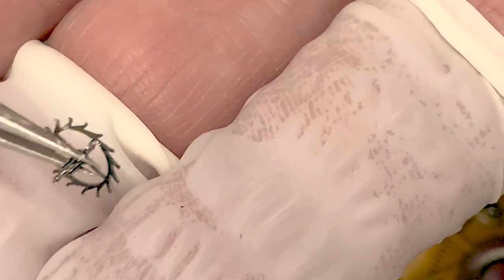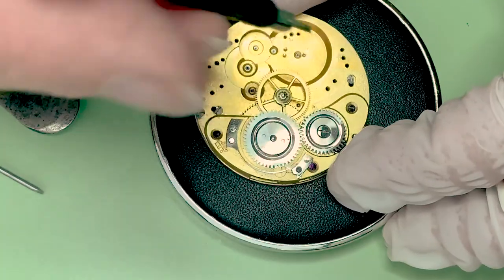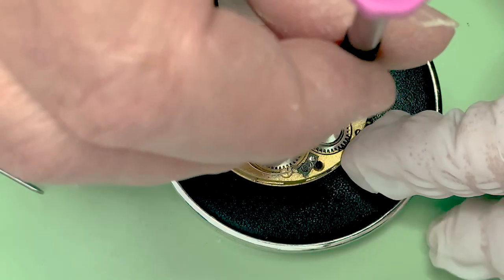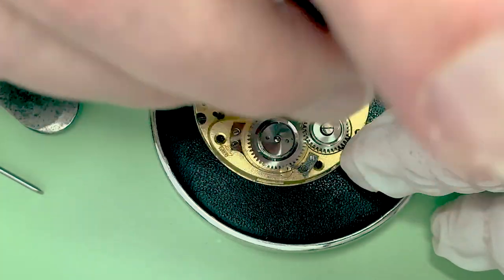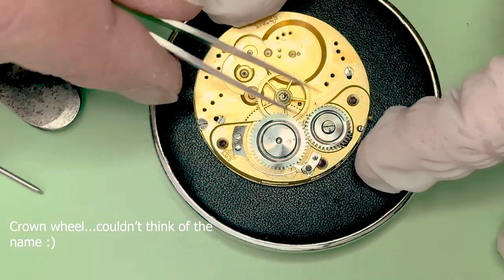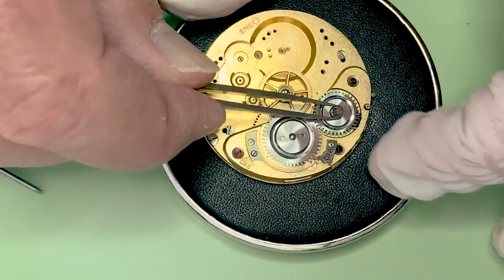The escape wheel looks good. And this is the left-handed thread on this guy. This is the ratchet.